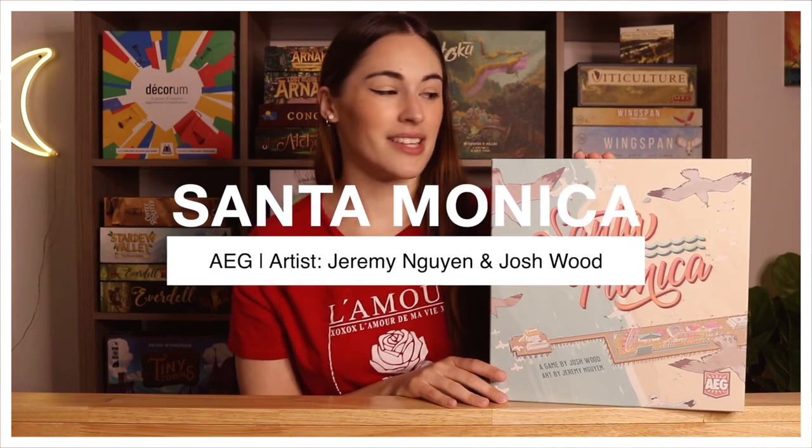And then lastly for the ones on the table — Santa Monica, which I love so much. I really need to play this game more. I wish there was a solo variant since it's only two to four players, but I might look on Board Game Geek because I've discovered there are a lot of fan-made solo variants there. I feel like this would be a good one for someone to make a solo variant for.